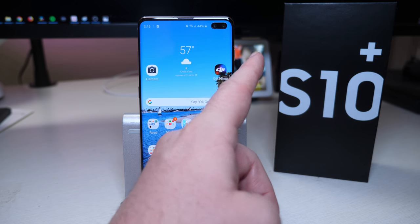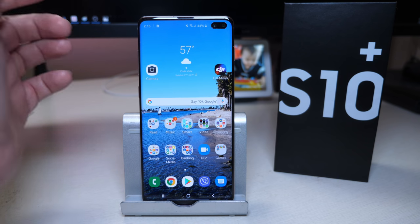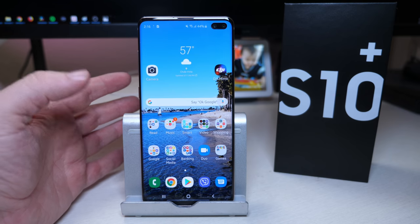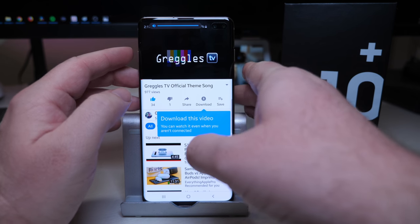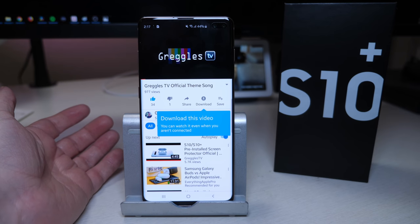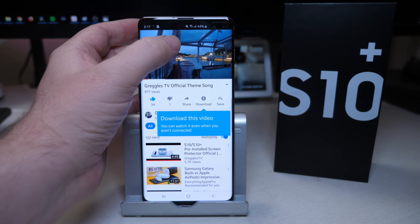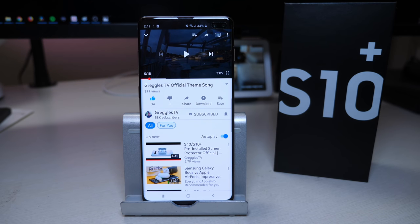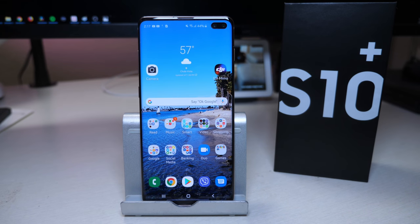I've already played with this phone slightly earlier at the Samsung event, so I kind of have an idea. The speakers sound really, really good — they sound louder than the last version of the phone. The speakers are definitely louder on this phone than on the Galaxy Note 9, which is the last phone I had.